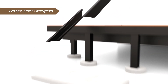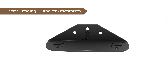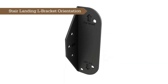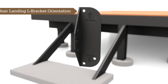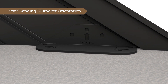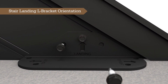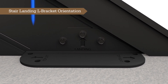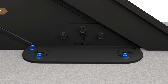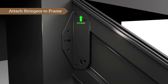The stringers are now ready to be attached to the deck frame landing and the foundation landing. Each corner requires a stair landing L-bracket oriented in the correct direction. Pay attention to the placement of the stair landing L-brackets and ensure they are positioned correctly during installation. The stair landing L-bracket fits within the stringer's cavity when used to attach to the foundation or landing. Position the L-bracket so that it rests on the concrete footing or foundation with the landing inscription pointed upwards. Orient the stair landing L-bracket so the top right arrow is snug against the hook of the stair stringer when attaching the right stair stringer to the deck frame.